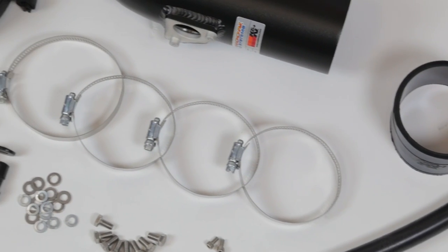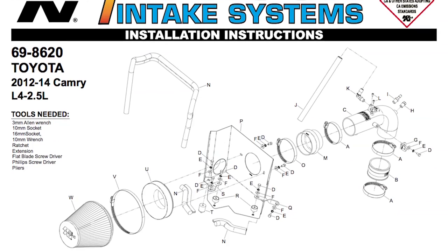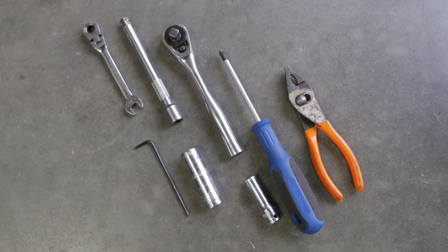The intake system includes components that have been designed or matched to the needs of these vehicles to produce a safe horsepower increase. Detailed installation instructions are included with this kit. The tools needed for this install are shown.